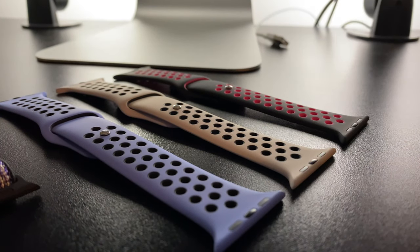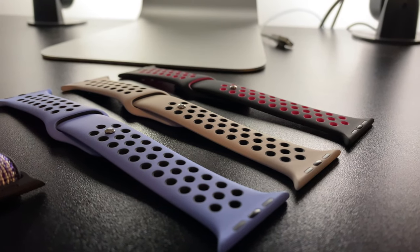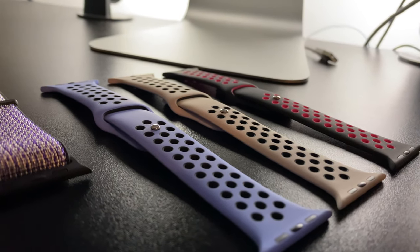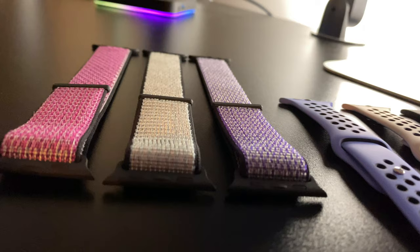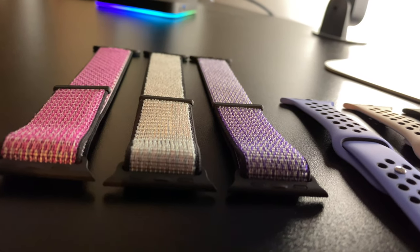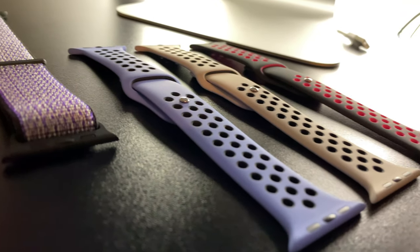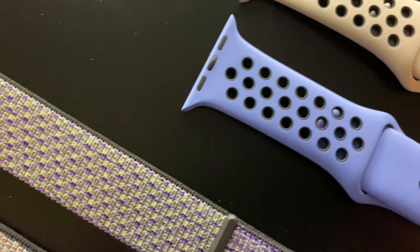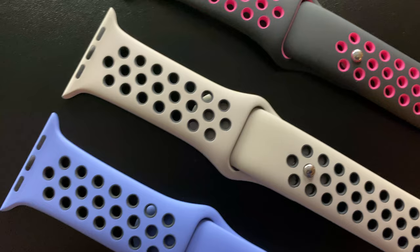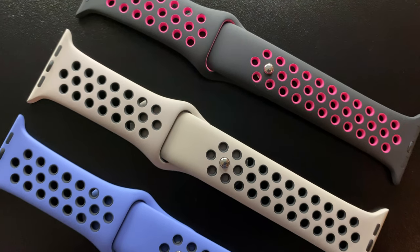Once more, the one and only is back and as you can tell from the title, I'm here showcasing the new Nike sport bands that finally arrived in the mail. I may be running on 3 hours of sleep on the daily since the grind to pump out these videos is no joke, but that's okay because my heart is in this fight forever and this is my passion, bringing you all quality and entertaining content.